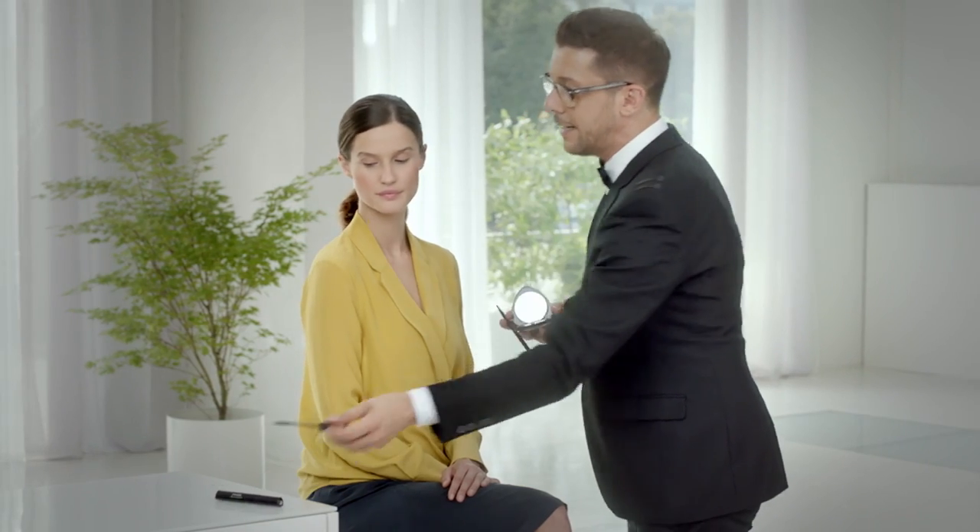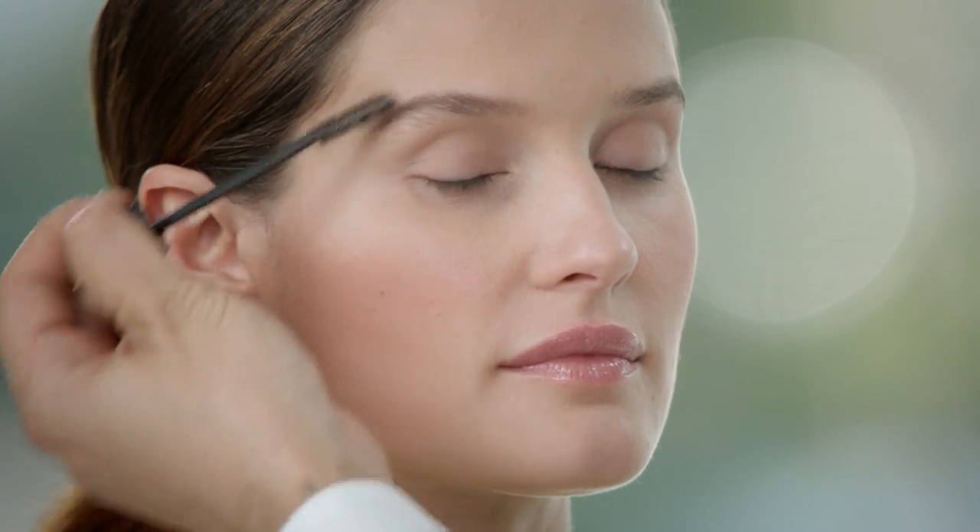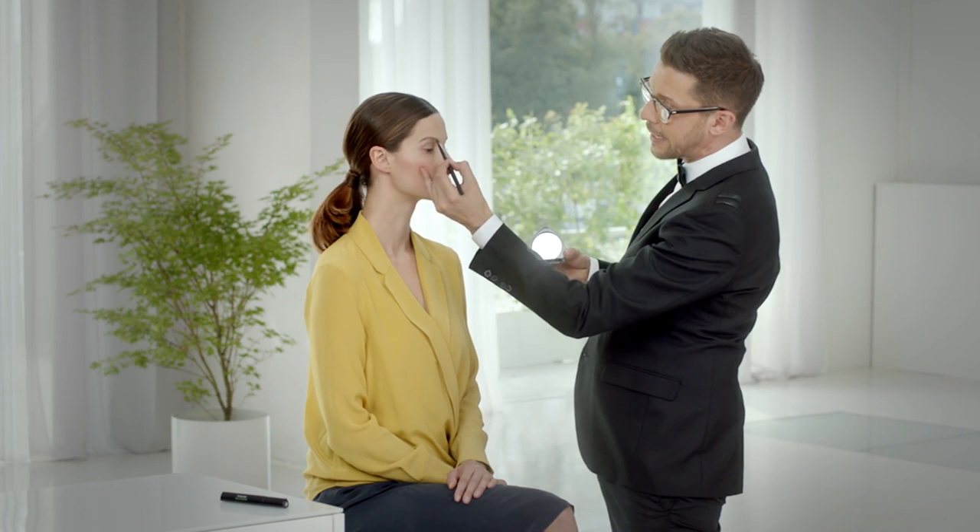Having done this, use a disposable mascara wand again and brush your brows up. Now you can use the slanted brush again to fill in any possible gaps that you might have created.